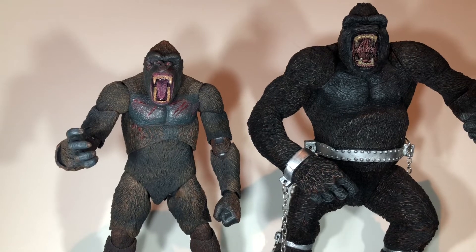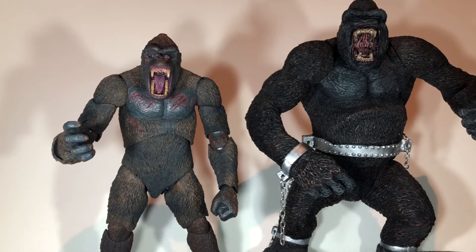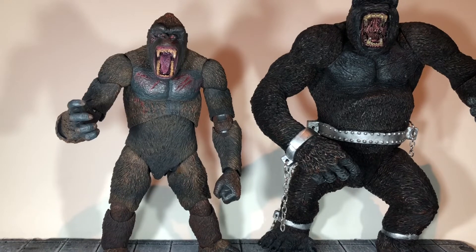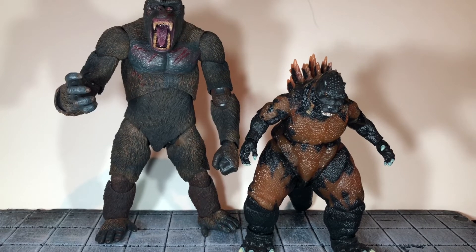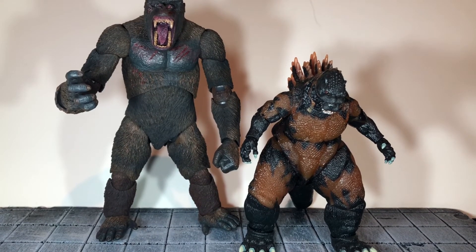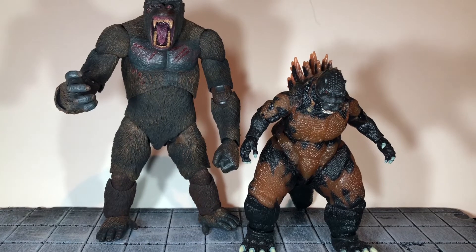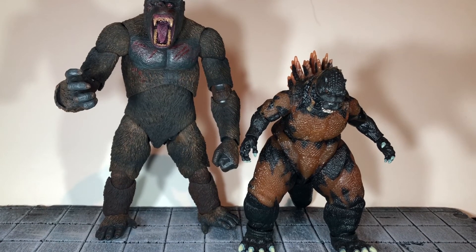First, here he is next to the McFarlane King Kong figure — he is way bigger than the NECA King Kong, but his articulation is very limited. It's a really well done figure but the articulation is super limited on him. Next to the Skull Island Kong figure from Playmates, that one is really short. And finally, here he is next to one of the NECA Godzilla figures — I think it's the Atomic or Burning Godzilla. He is pretty underscaled for Kong and they don't scale well together at all. Seeing them side by side, Godzilla is way shorter than Kong.